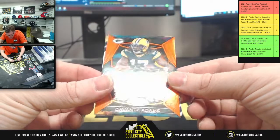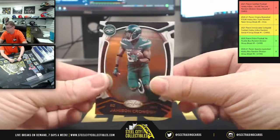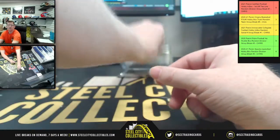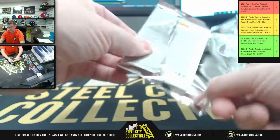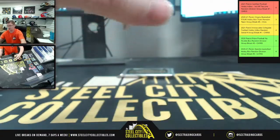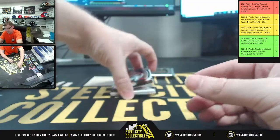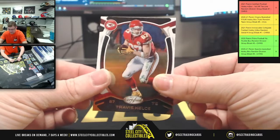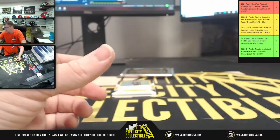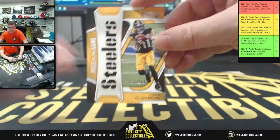We got 81 of 149 — Devante Adams upside down, turning around, Cam Akers, Jameis... just pulling Denver Broncos, that's all. Nothing's changed. And Mecole Hardman, and Herbert, and more Travis Kelce, and Chase Claypool, Steelers, 73 of 249.